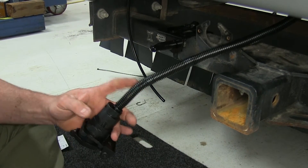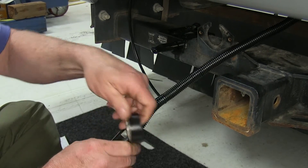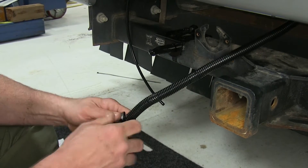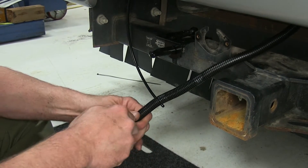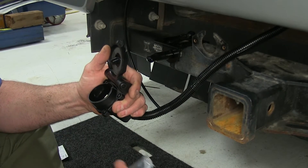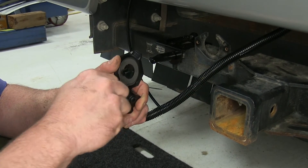Then we'll take a little bit of electrical tape and go around the outside to keep it all sealed up. You can also take some dielectric grease and put it on the inside of your connections to help with any kind of corrosion on the inside.